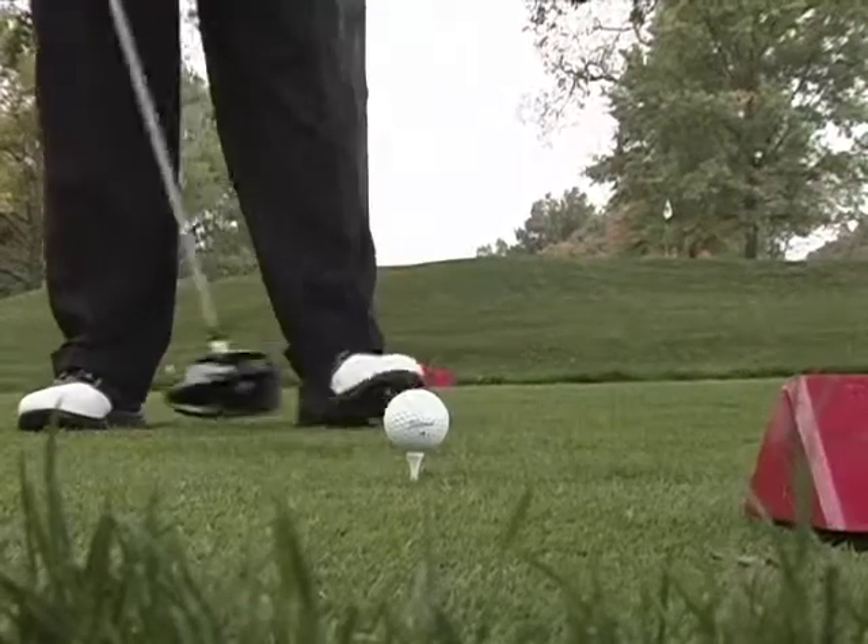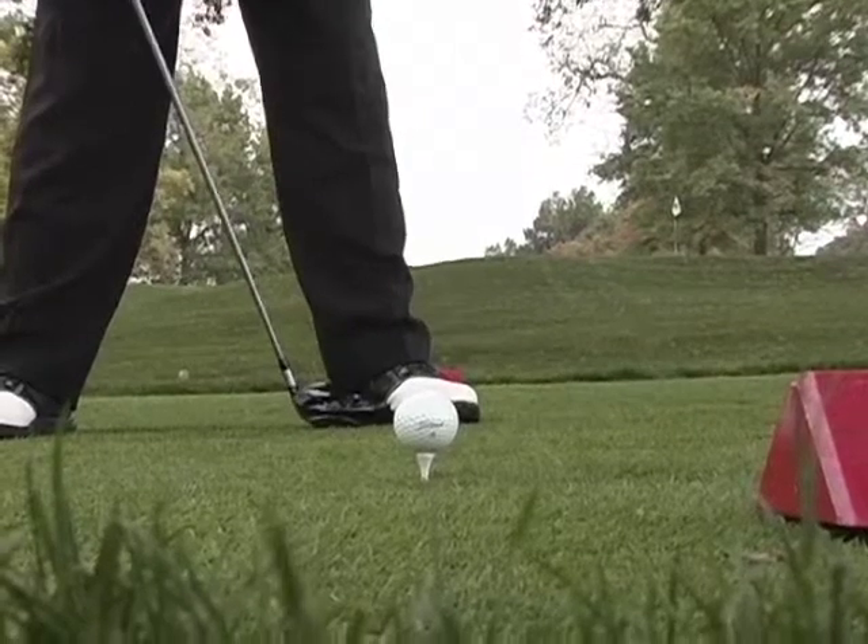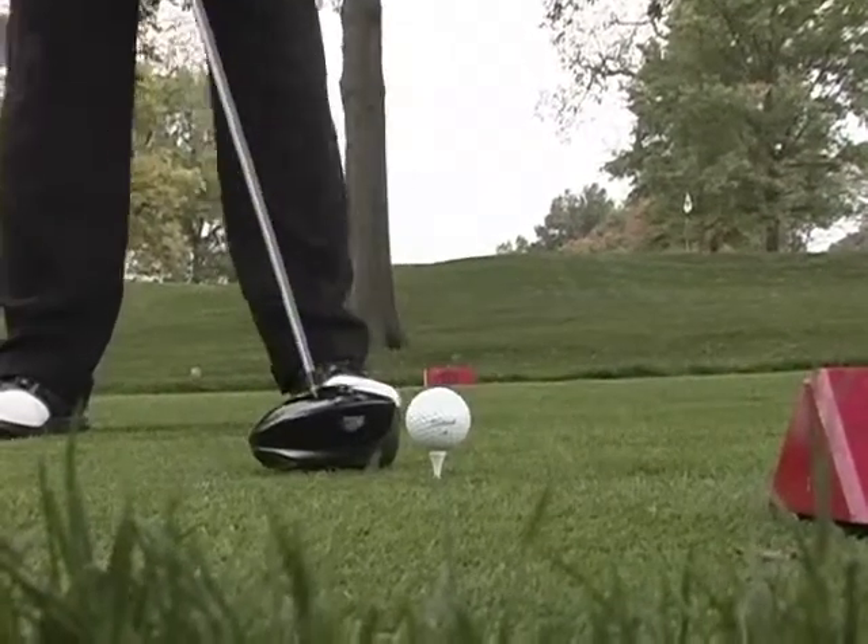The second thing is ball position. I move it from my standard shot, which would be lined up off my left heel or inside my left foot, to now off my left toe.